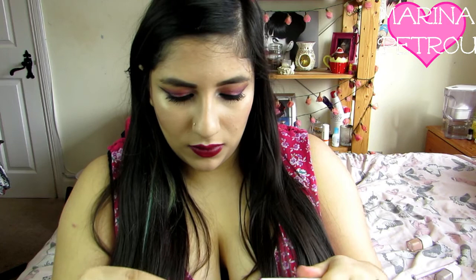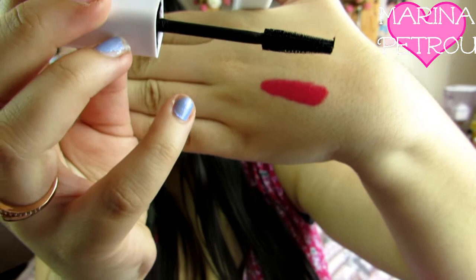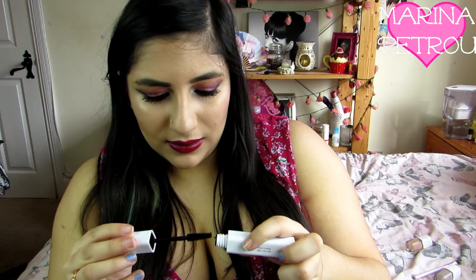You get a mascara which is just all white packaging. I did use this before. It's a very weird brush to be honest with you - it's got plastic bristles and it's okay, it's not the best. But it would be good for layering I think.